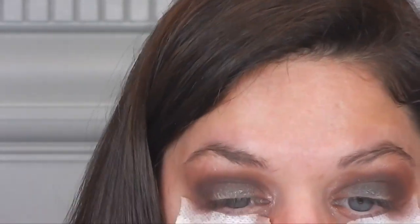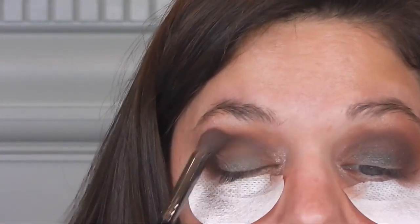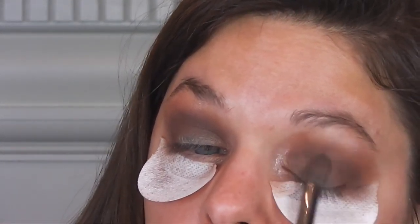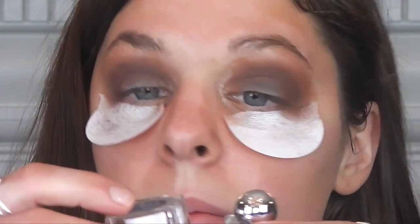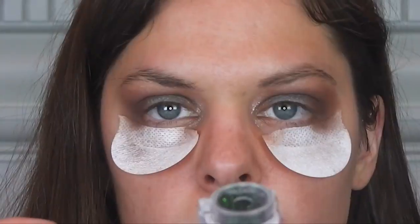This is BH Cosmetics 103 brush. Now I'll go over everything. So what I'm most excited about is this new glitter I got from Lit Cosmetics. I got their Clearly Liquid Glitter Base and then this glitter in the color Caviar Dreams. Beautiful green.